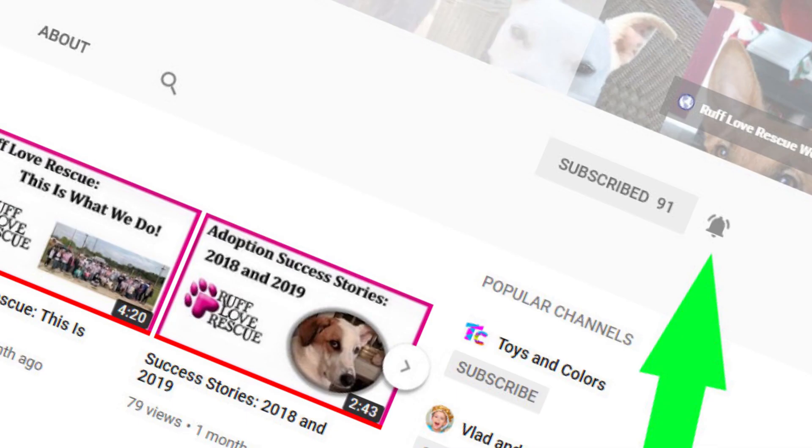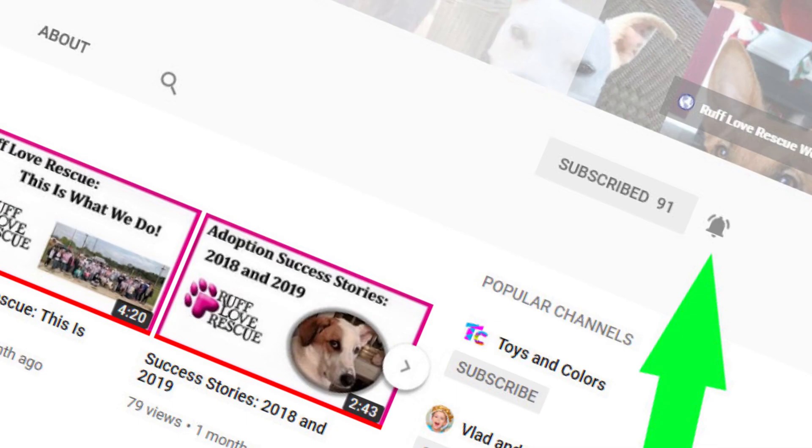Let's talk about our adoption process. But first, if you want to help feed a rescue dog, it's easy. Subscribe to our YouTube channel, click on the bell icon so you'll be notified anytime we upload a new video, and watch our videos. You can help feed a rescue dog and we've got a bunch of hungry dogs.